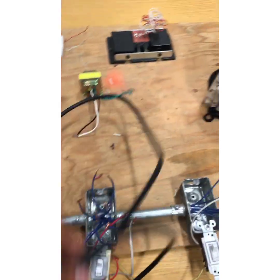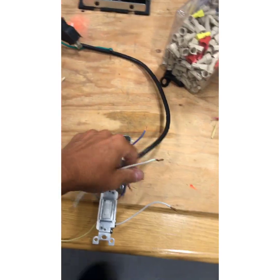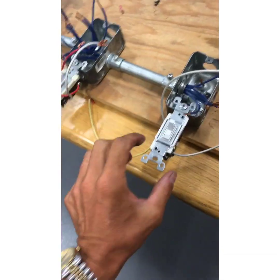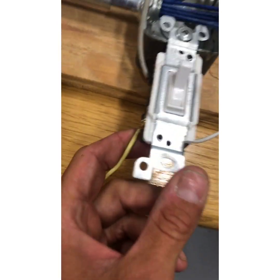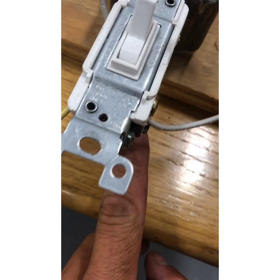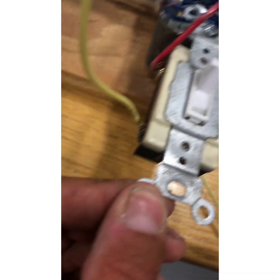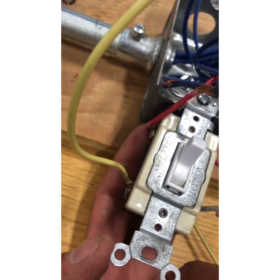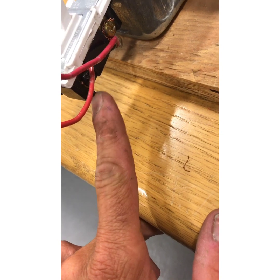Before we wire this up, let me show you these switches. If you don't know how a three-way, four-way works: a three-way has a common — that black screw — and then two travelers. The four-way has no commons, just a set of travelers on each side. The other three-way also has travelers and again the black screw is the common.